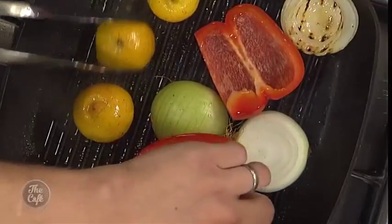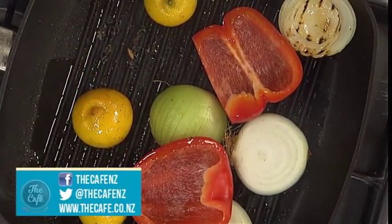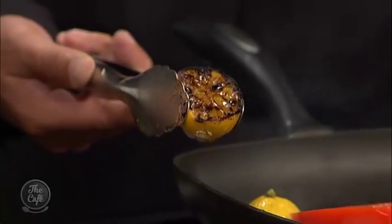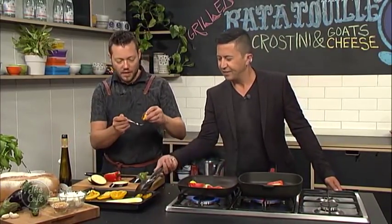What about these lemons? Yeah, let's have a look at the lemons. Beautiful. So we're going to take them off now — we've got a nice char around the outside. It's almost like cooking and semi-cooking the lemon juice as well. If you just taste a little bit off, it's totally changed that flavour profile of the lemon.